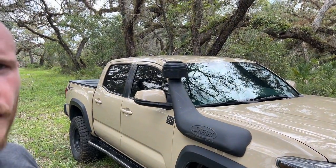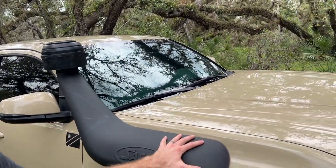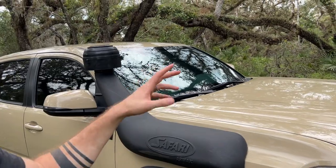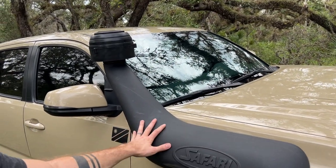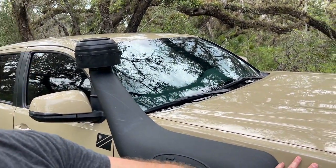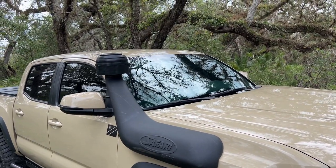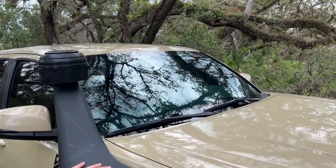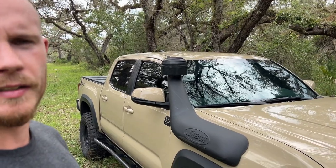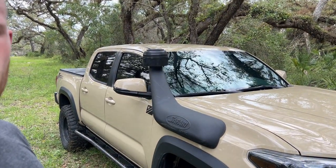Some of the cons that come with running a snorkel: most snorkels require you to drill and cut into your quarter panel. I didn't find this too much of a con because I'm planning on running the snorkel for the life of the truck, but if you ever wanted to go back to factory you can replace the quarter panel — it'll cost a bit of extra money but it is reversible. Another con is that it does cause a little bit more air drag and therefore reduces fuel mileage. When I put the snorkel on I did notice a slight decrease in miles per gallon, but for me the advantages outweighed that reduction.